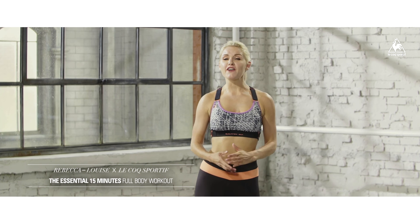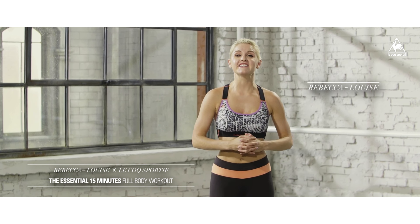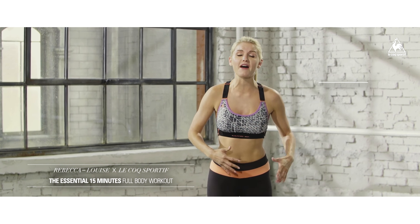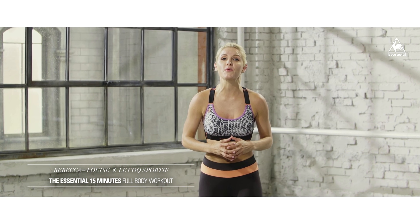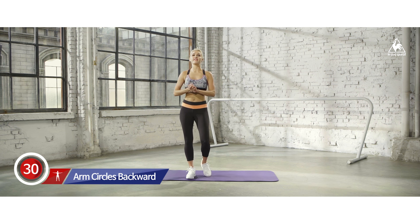Hey everybody, I'm Rebecca Louise and I've partnered up with Le Coq Sportif to bring you the best workouts ever. Today we have got 15 minutes so we're going to be working those arms, the legs, the butt, everything that's got you covered. So if you can imagine your dream body, we're going to help you create it. Give yourself these 15 minutes to change your whole body. Let's get started working that full body.